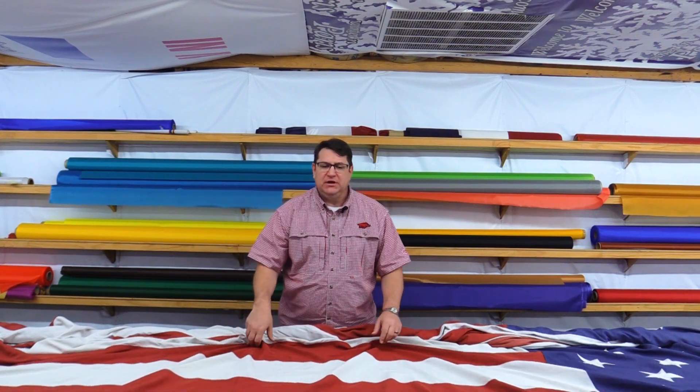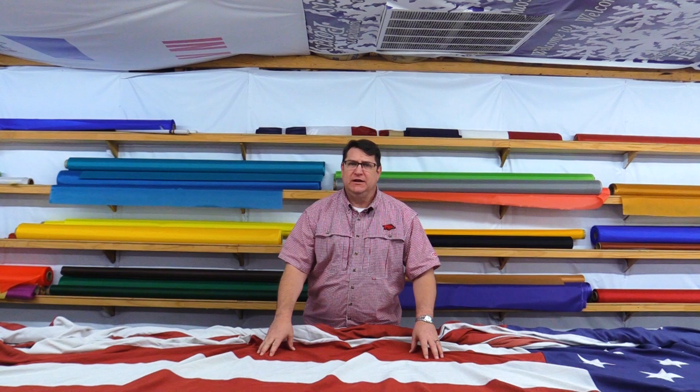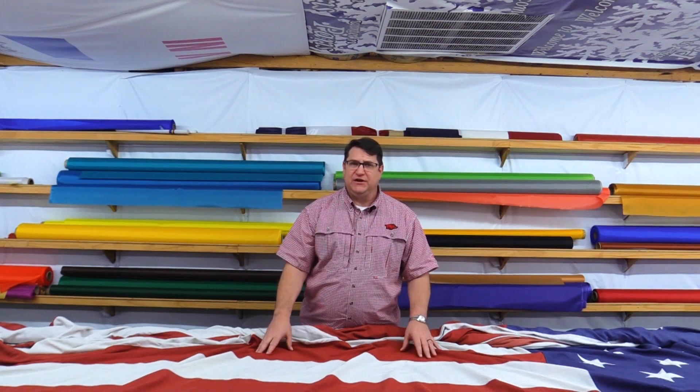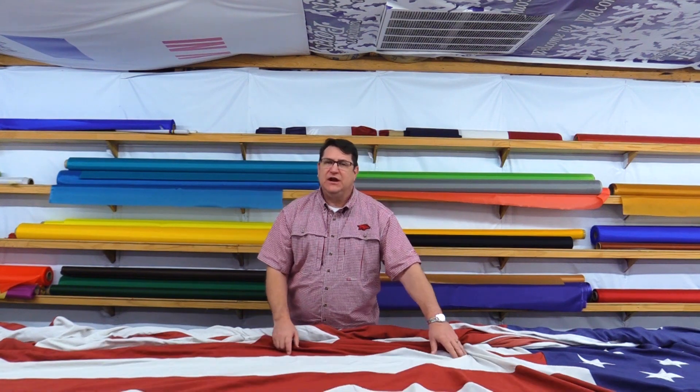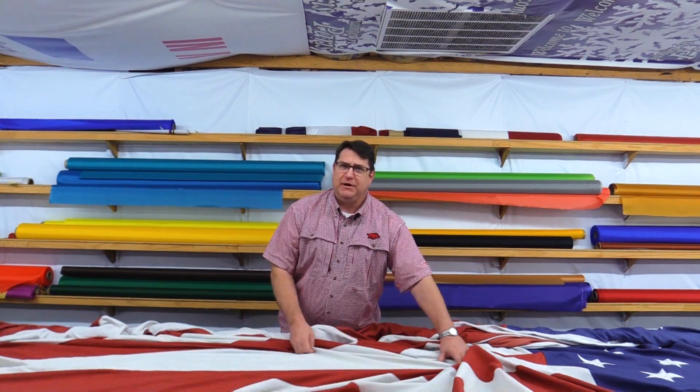The way we determine if the flag is repairable or not is first we look at the colors. If it's not too faded we can repair it, and if it's not too badly torn we can repair it.